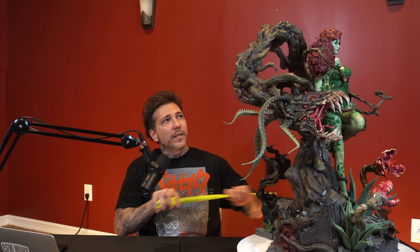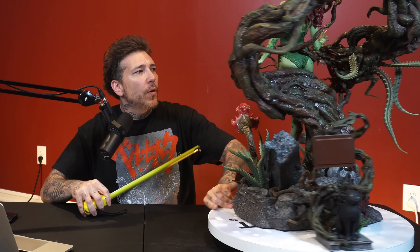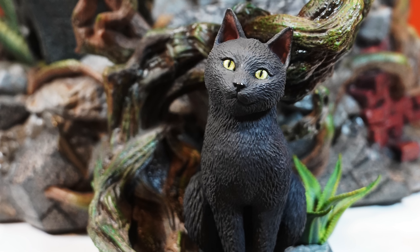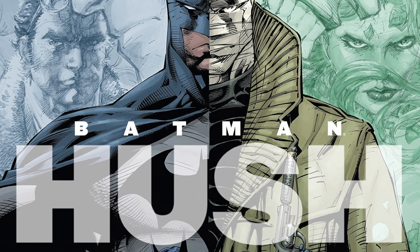The height is going to be the back of the base here, so it's just shy of 30 inches tall. The total width at the widest point, I want to say about 23 inches. The depth without the proximity piece — about 19 inches. The exclusive is the proximity piece, and on the back you have a little Easter egg from the story.